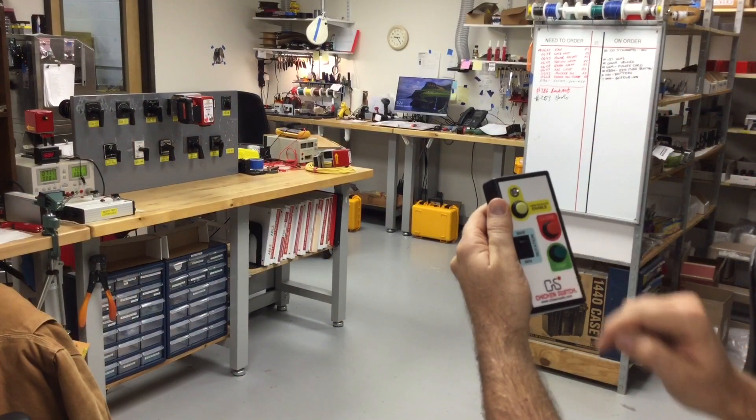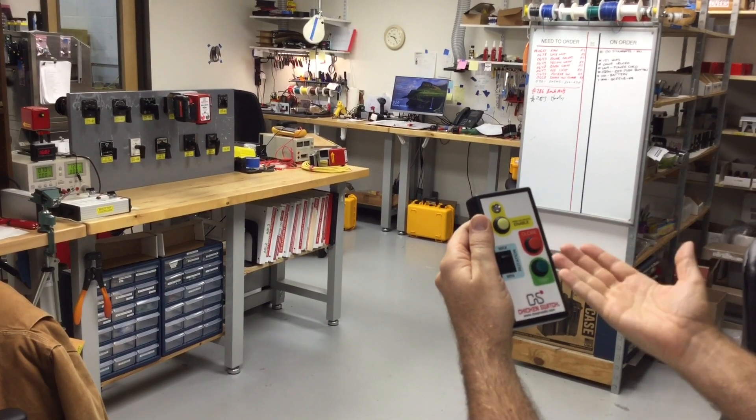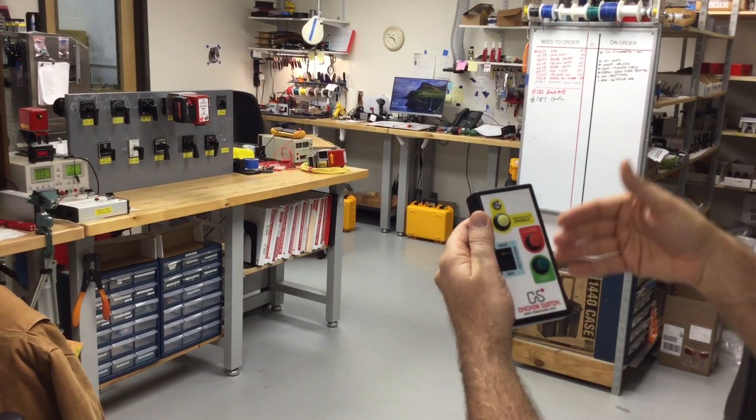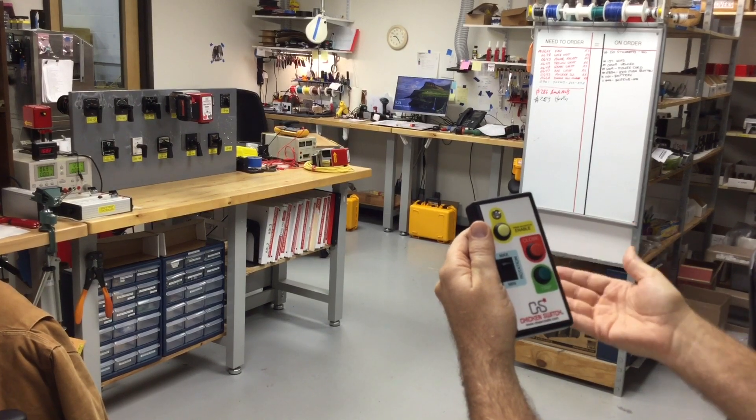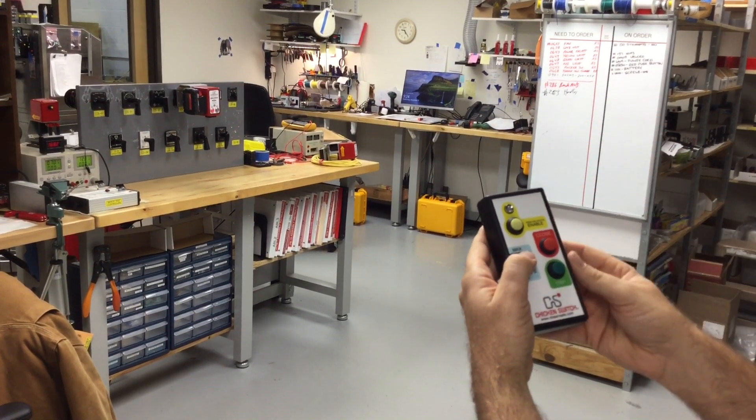There's another setting on the controller for minimum or maximum rotation. Some control switches only need to go 45 degrees and others might need to go up to 90 degrees, and that setting will adjust the rotation on the chicken switch.